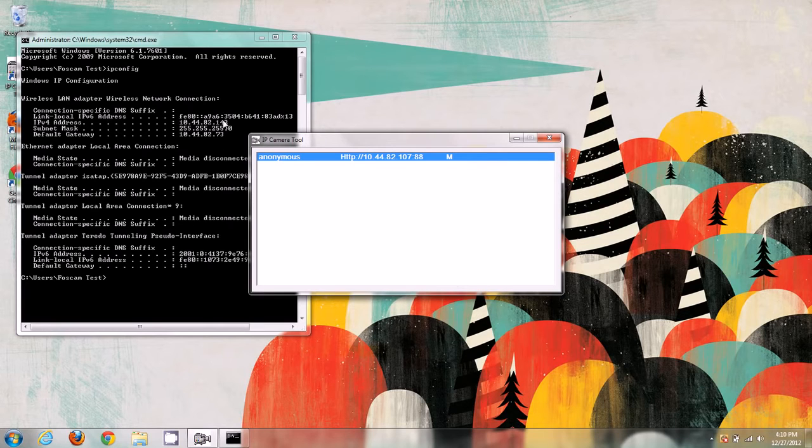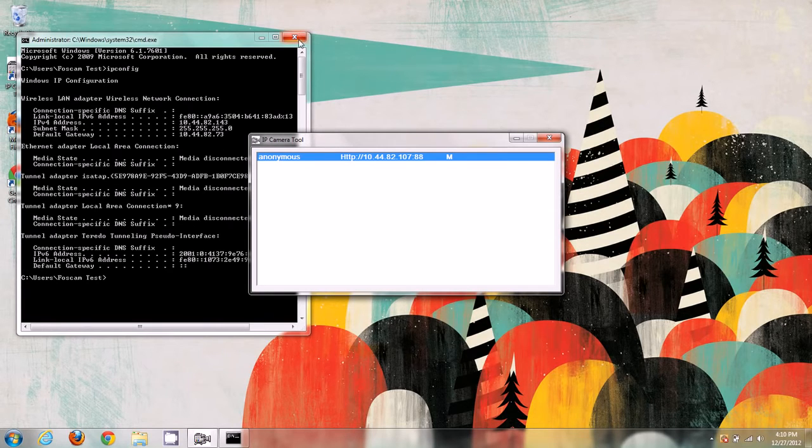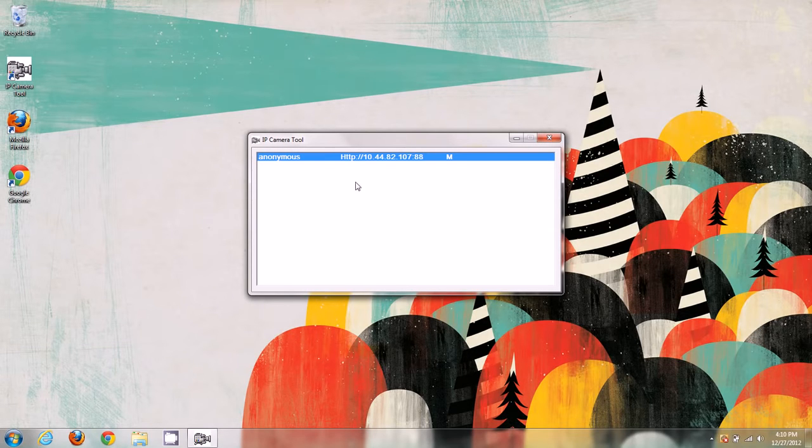Now I'm going to show you how to log into the camera with each different browser — Google Chrome, Mozilla Firefox, and Internet Explorer. With these new H.264 compression cameras, there's a new web interface, and that web interface requires a plugin for each browser.